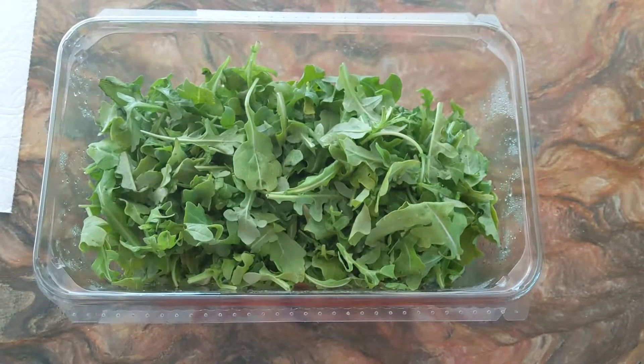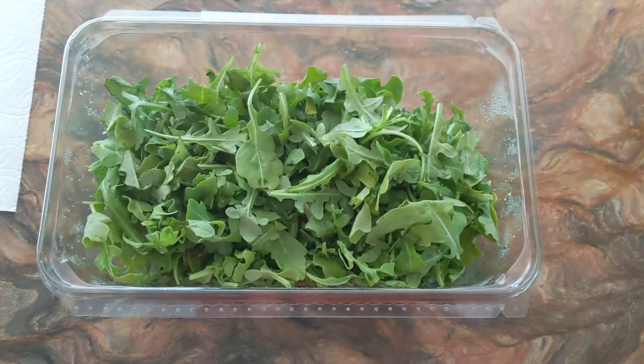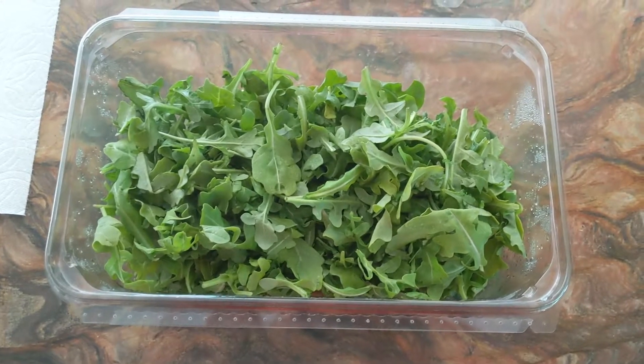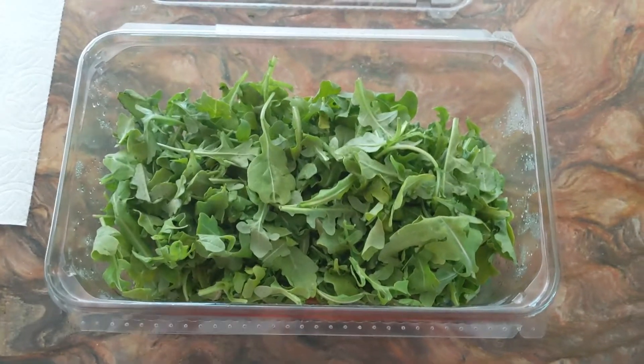This is a tip from Daniel Bloomberg, who you may know from the lazy chicken video — I'll include a link in the description. A real quick and easy tip to make sure you don't get those soggy greens. I'm doing this with arugula, but you could do it with any sort of greens that come in a box like this.